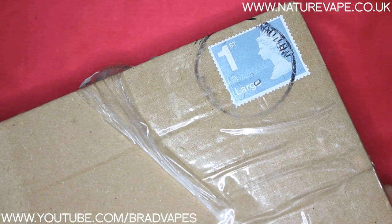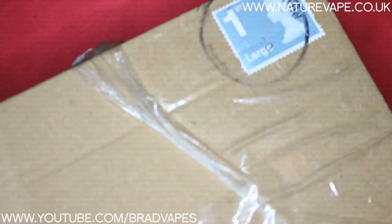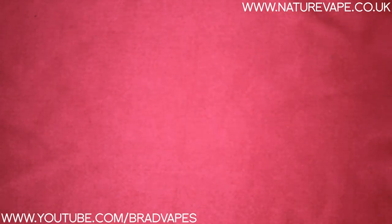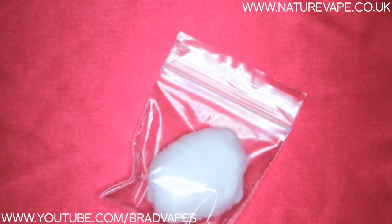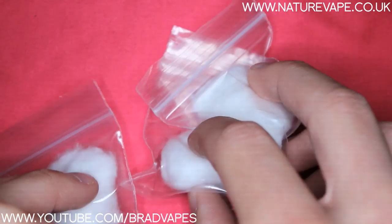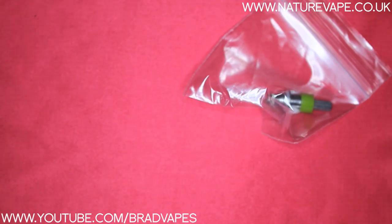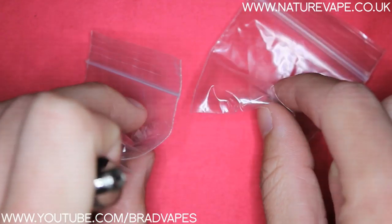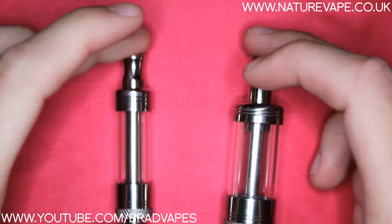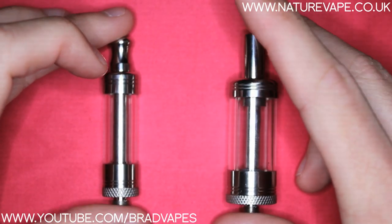So we'll cut to the chase and we'll do some of the up-close stuff. Before we start talking about the products themselves, everything came in a cardboard box and everything was bubble-wrapped, apart from the little bits and bobs which can't really be damaged — like little bags of organic cotton, atomizer heads, beauty rings and stuff like that. Those are all just in Ziploc bags, but the actual atomizers themselves are protected in bubble wrap.